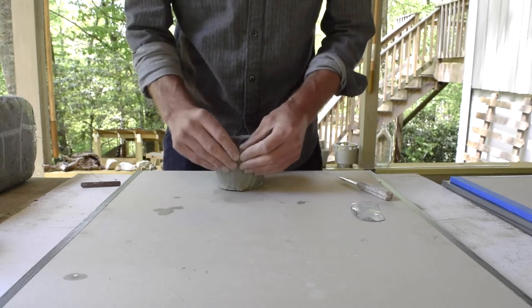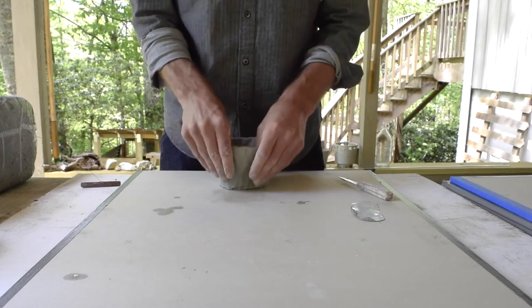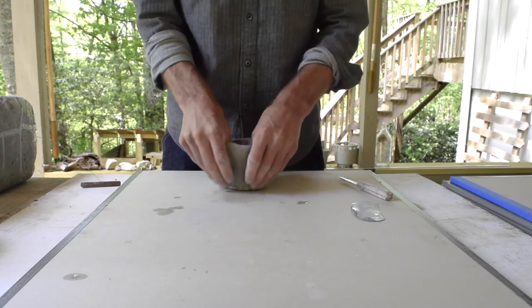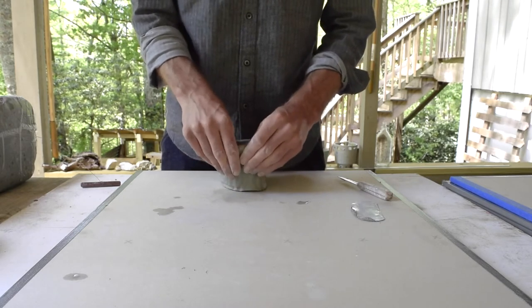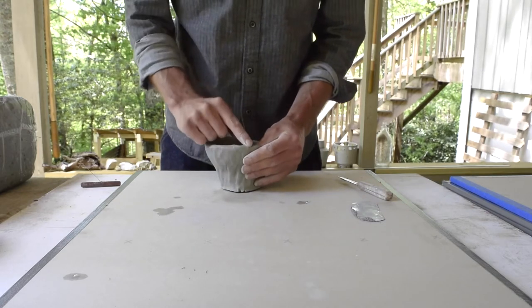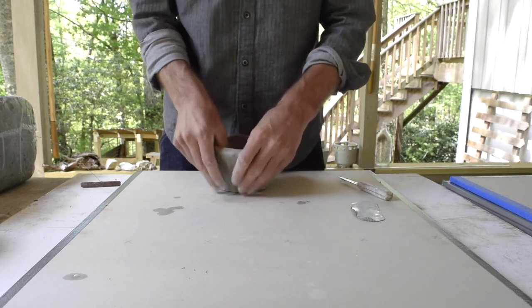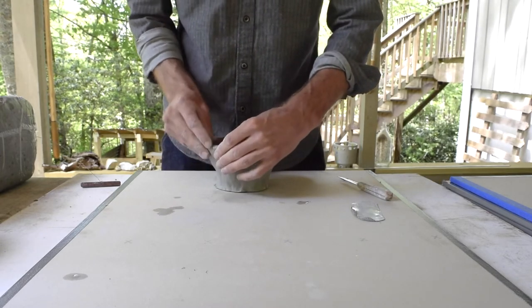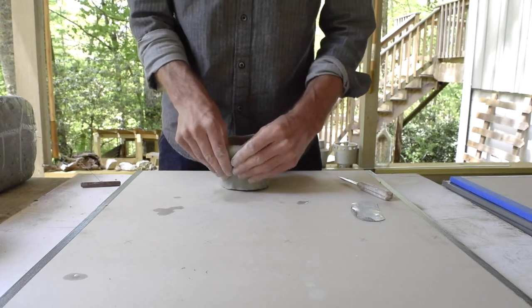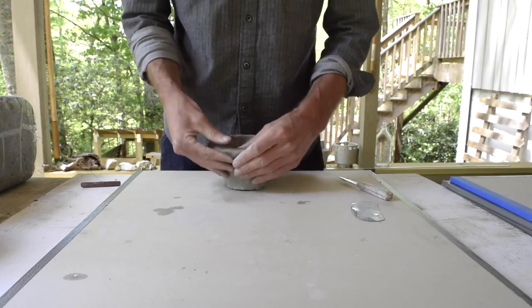There's a crack there — I've got to seal that up. Notice I haven't used any water except for that one time to smooth the rim. You don't want to introduce any water unless it's absolutely necessary, because it's going to weaken the clay. The wetter the clay, the less it wants to stand up, and the more it's going to try to fall over and sink down on you.